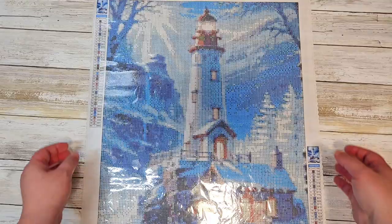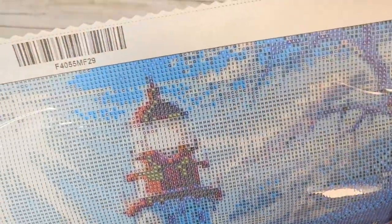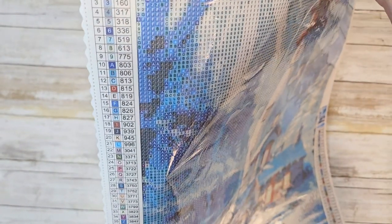So this canvas right here was $10, and normally it would be somewhere between $20 to $28. So you are getting it for half price or less, and you get to try out their product and see what you think. This is a 40 by 55 centimeter canvas. You can see the drill field is very clear — looks really nice. Looking at the legend, we have 40 colors.